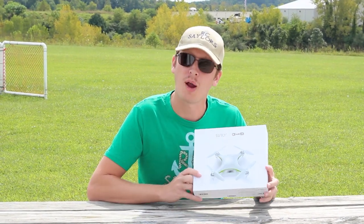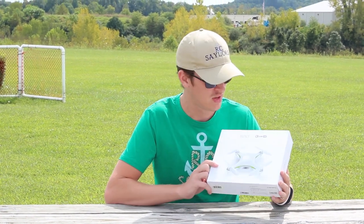Hey everyone, I'm Nate, and I'm Abby. We're the RC Sailors and we have a very nice drone to share with you today — a very promising drone that should film in 4K, has GPS, is brushless, and is just all around a really cool drone. So let's take a quick look inside the box and then we'll get it in the air and see how it flies.